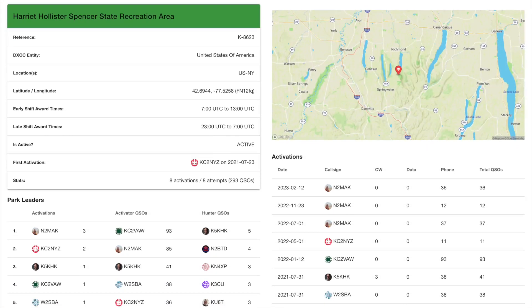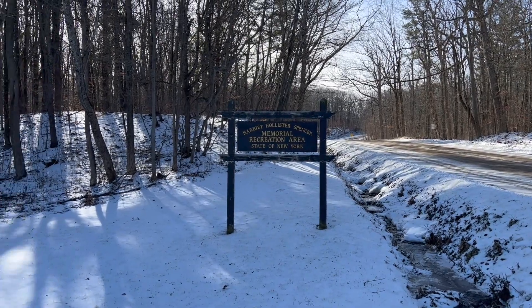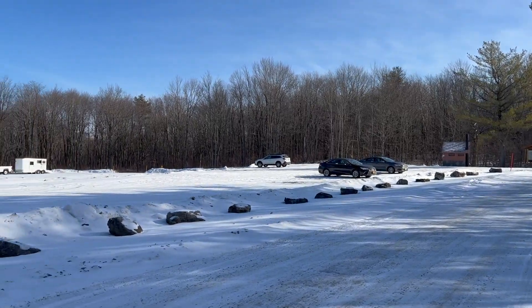CQ POTA, CQ POTA, this is November 2 Mike Alpha Kilo calling CQ for Parks on the Air from Park Kilo 8623 in western New York. Parks on the Air standing by for any stations anywhere.